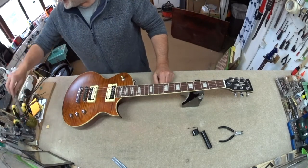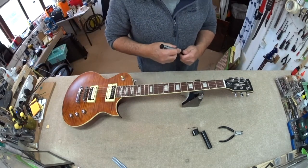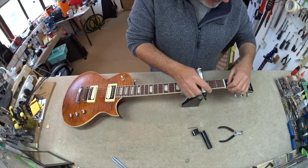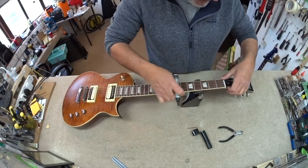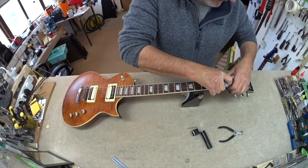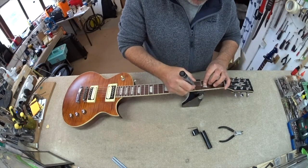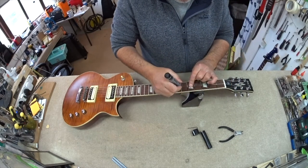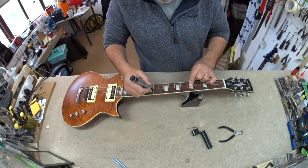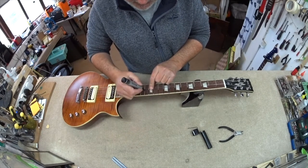Welcome to Wimble Wednesday — it is Wednesday! I'm now going to mark up the frets and get this ready for leveling to take care of the very slightly high frets — 12, 14, and 18 I think.